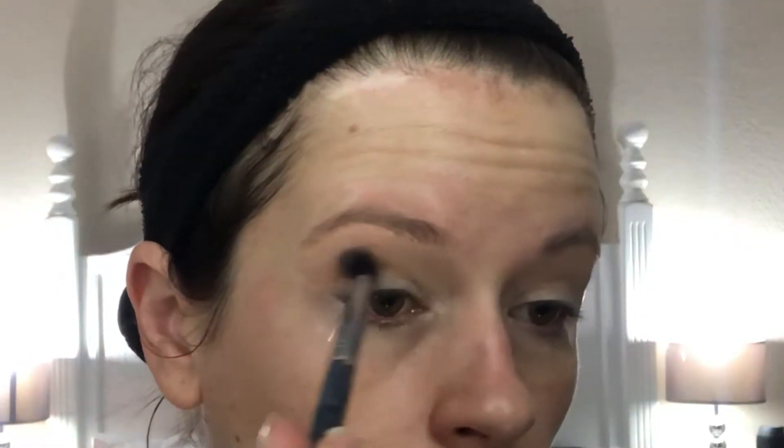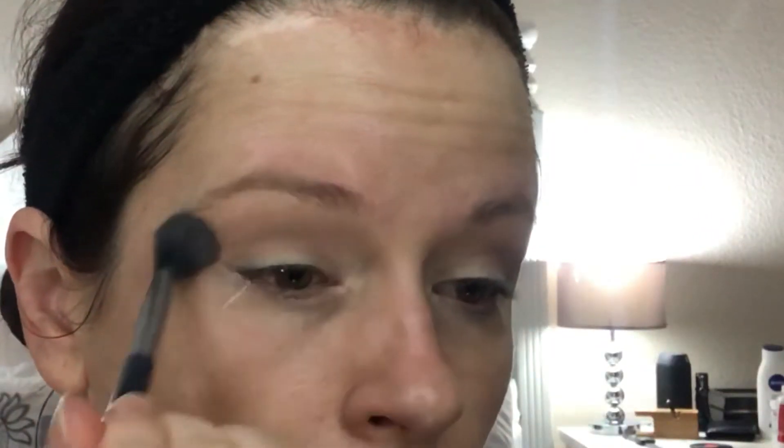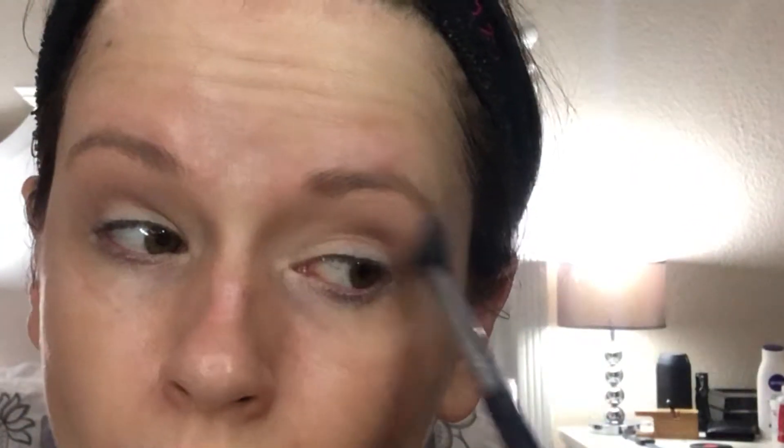Then taking a cool-tone light brown — this is Barcelona Beach from Makeup Geek — concentrate this just in the crease area and a little bit above, going back and forth blending it, and a little bit into the corner and onto the lid. Then taking your first big fluffy blending brush, blend that all together.